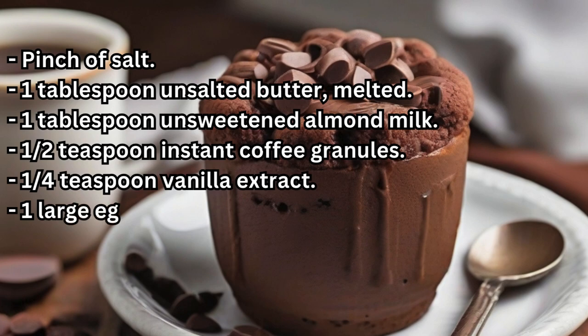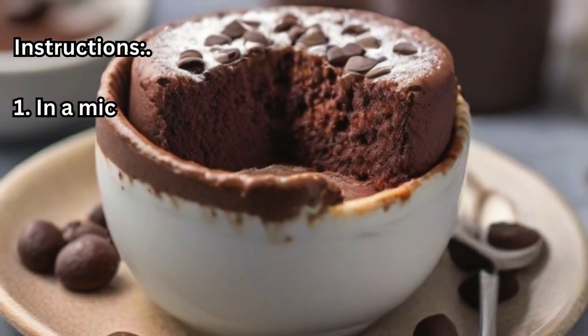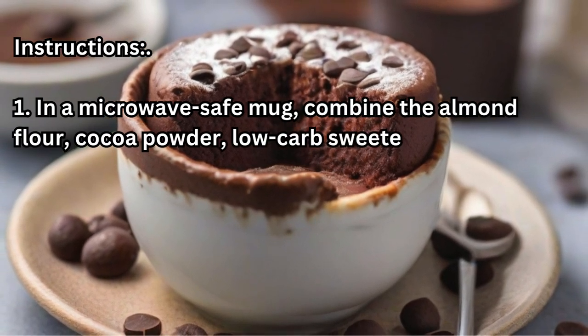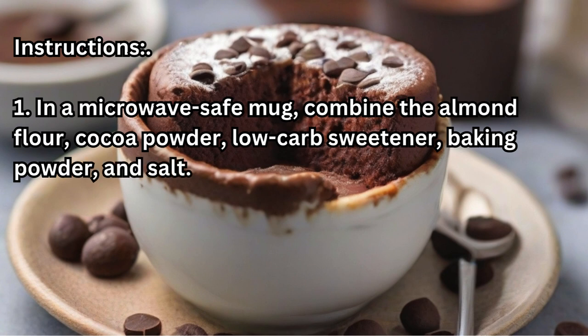Instructions. Step one: in a microwave-safe mug, combine the almond flour, cocoa powder, low-carb sweetener, baking powder, and salt. Mix well to ensure all the dry ingredients are combined.